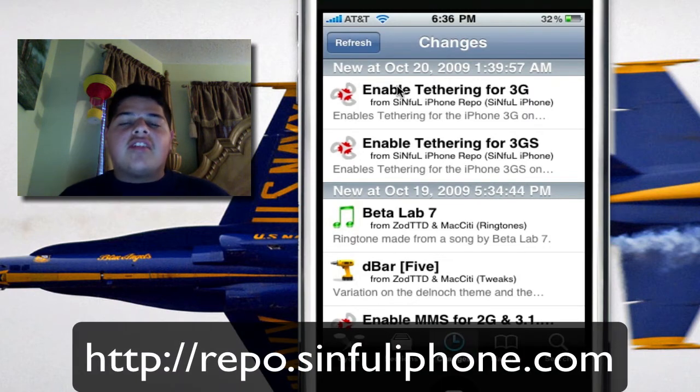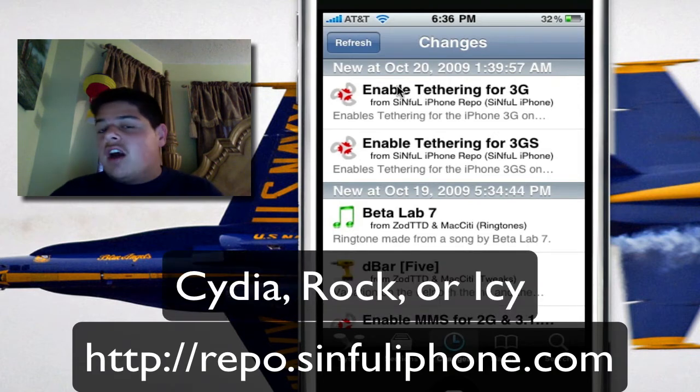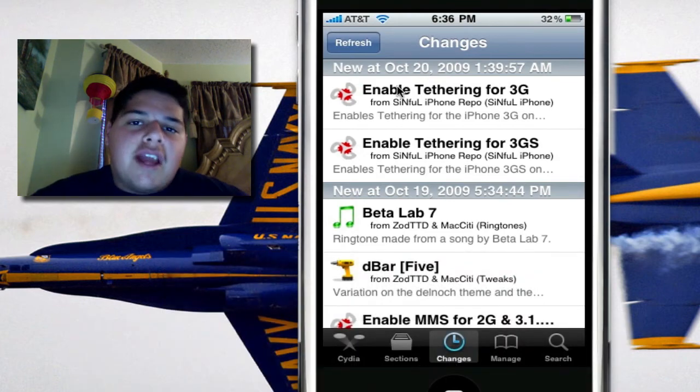Add the repo.sinfuliphone.com to your favorite APT manager app — Cydia, Rock, Icy. So make sure you go ahead and add that repo.